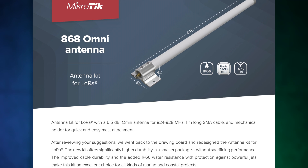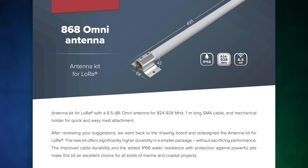Have you seen our Omni antenna for LoRa IoT setups? It is made for use around the 868 MHz frequency range. A lot of you have been asking for a similar antenna for the 915 MHz frequency, which is popular in other regions.